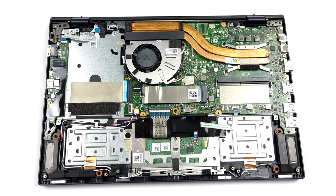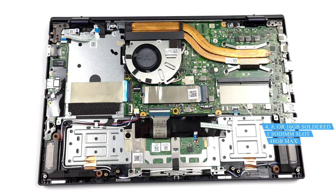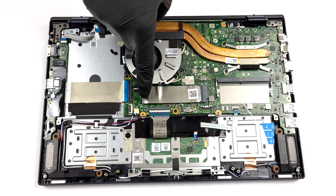This device can be found with 4, 8, or 16 gigabytes of RAM. In addition, there is one SODIMM slot which fits up to 32 gigabytes RAM modules.